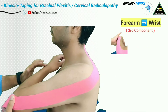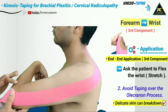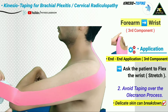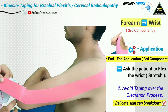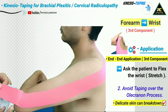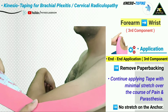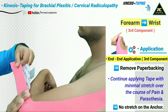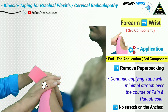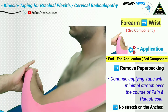For the third component, the overlying forearm skin is stretched by asking the patient to flex the wrist. It is also important to miss the olecranon process during taping, as the overlying skin there is delicate and can easily break down. The tape is then continued with minimal stretch following the course of the pain, and finally with no stretch the remaining tape is applied over the wrist joint.